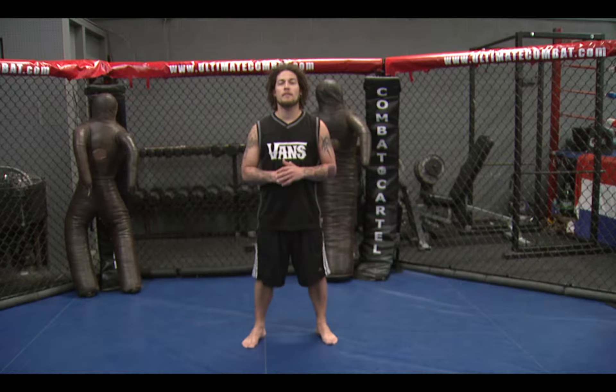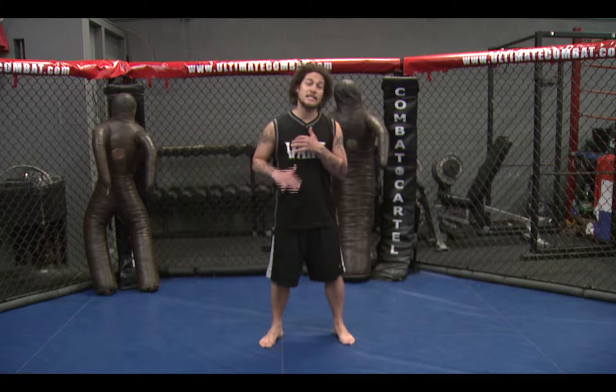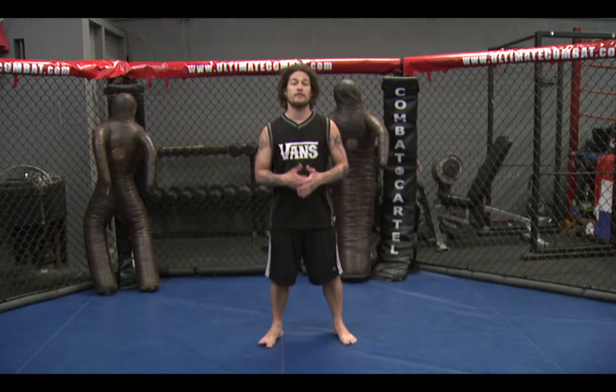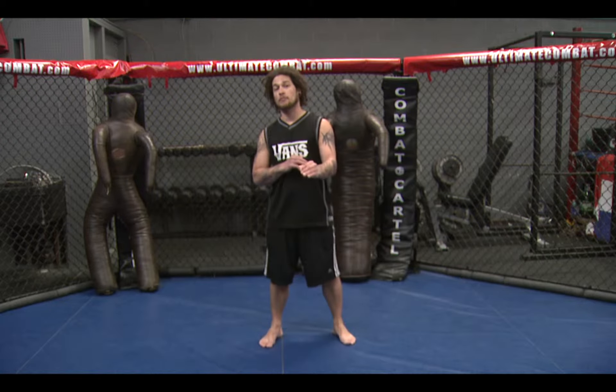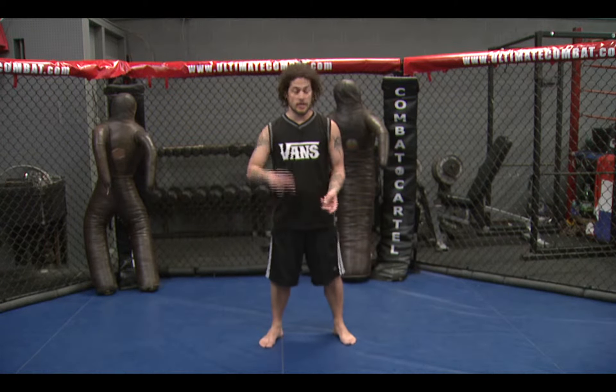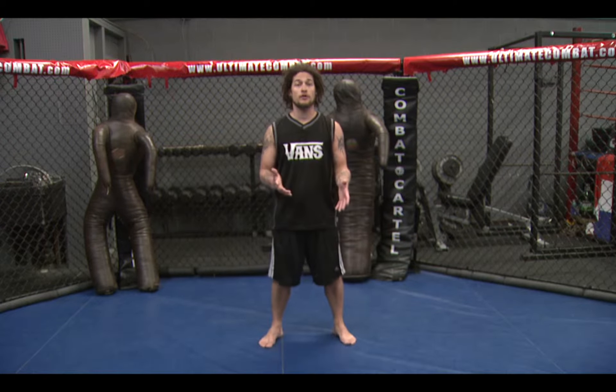Hey, this is Dustin Booker at Ultimate Combat Training Center here in Salt Lake City and Draper, Utah. We have gone over a basic sidekick, a defensive sidekick, a spinning sidekick, so now we're going to take it to the next level. We're going to throw a jump in it. Remember, you can take anything basic and add a jump into it, a spin into it, and just get a little bit more pop out. So that's what we're going to do today.